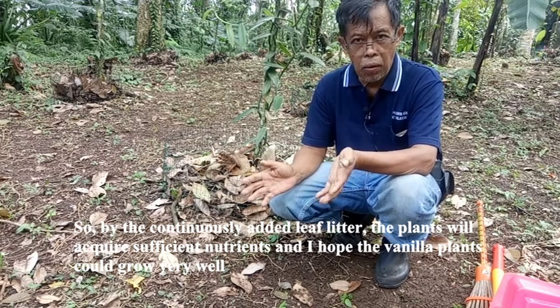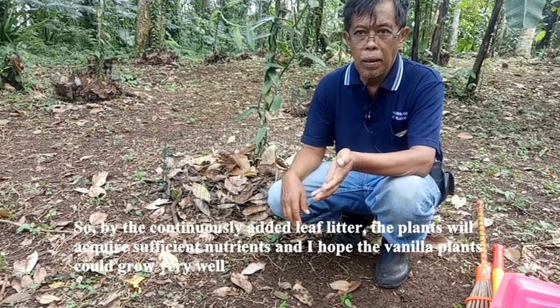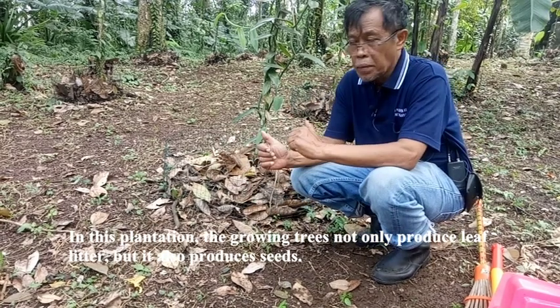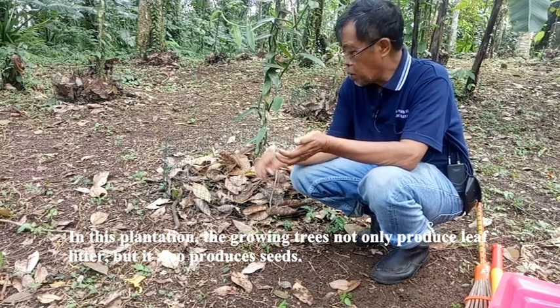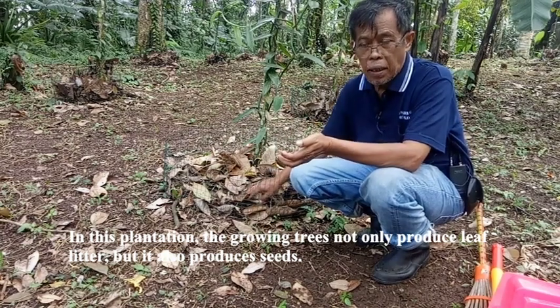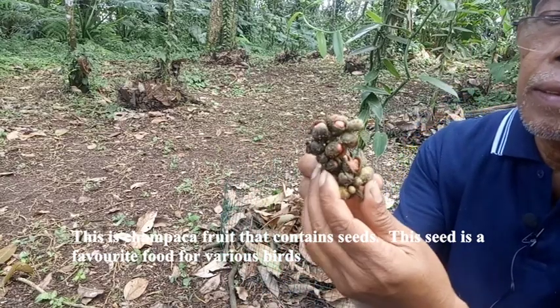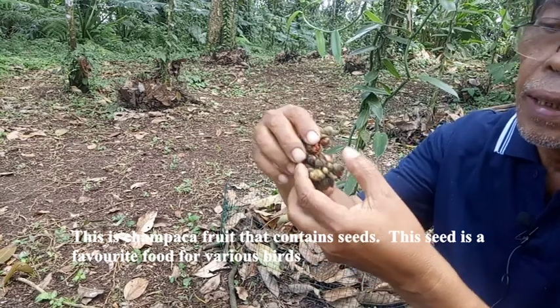I hope that the vanilla plant could grow very well. In this plantation, the growing trees not only produce leaf litter, but they also produce seeds. This is a Jempaka fruit, and it contains seeds.